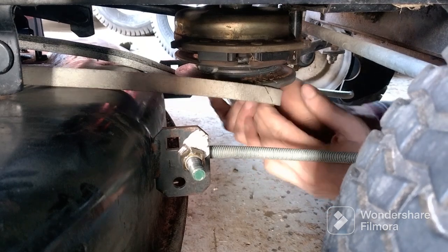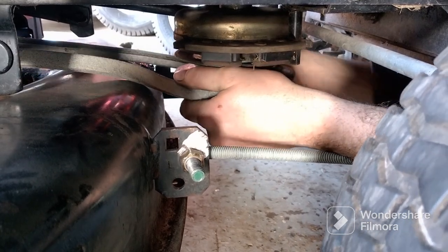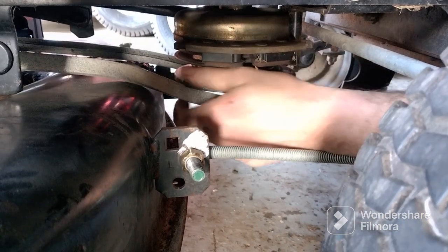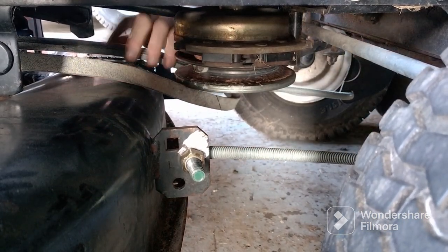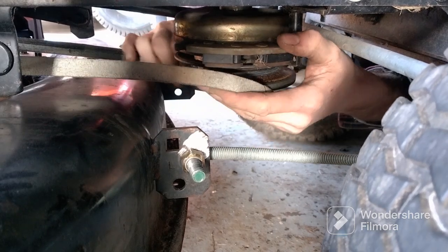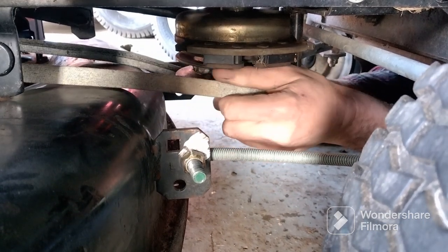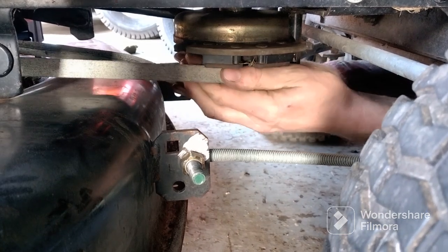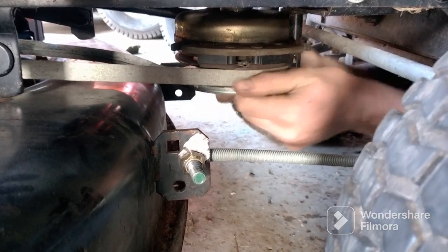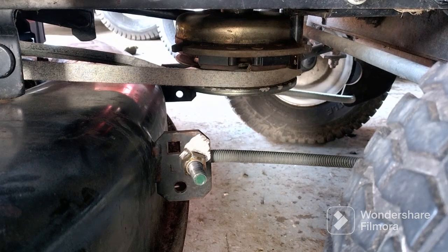I'm gonna finish off putting this drive belt on. Let's get the deck belt back on. I think there's a spring pulley there, so I'm just going to really fight with it to get it on. And it's on. Thank you for watching — please subscribe.